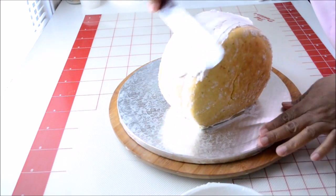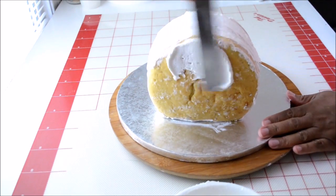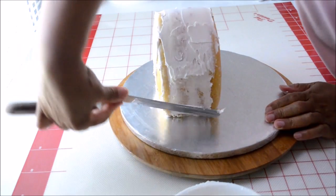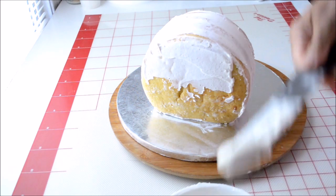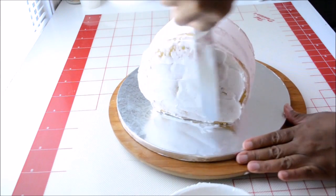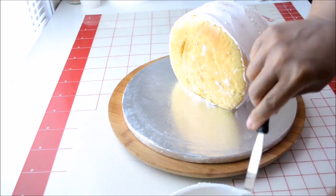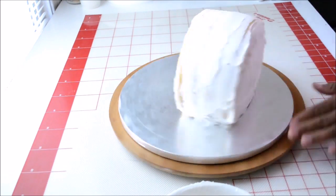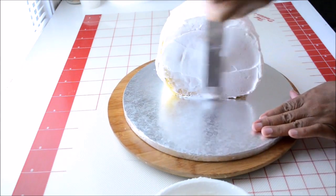Now I'm ready to give a crumb coat to the cake. A crumb coat is a thin layer of buttercream to seal in all the crumbs. Sometimes when you carve or cut your cake, there are lots of crumbs around. You don't want those crumbs to show through when you apply your buttercream or fondant. So we give it a thin coat of buttercream and then freeze it for at least 15 to 20 minutes. After that, we'll bring it back out and give it a final coat of buttercream.